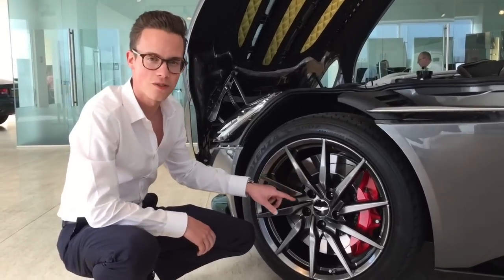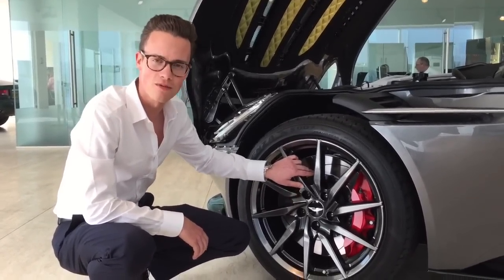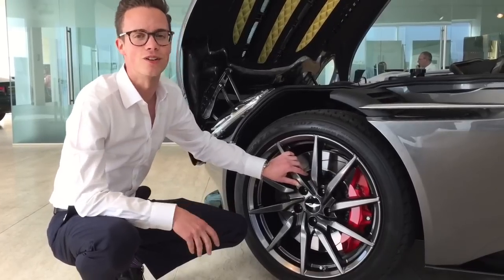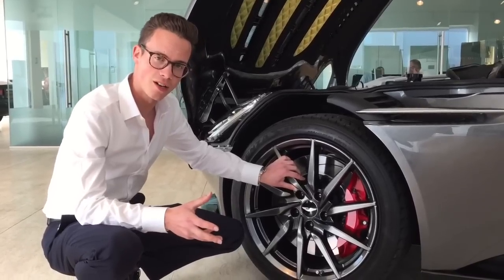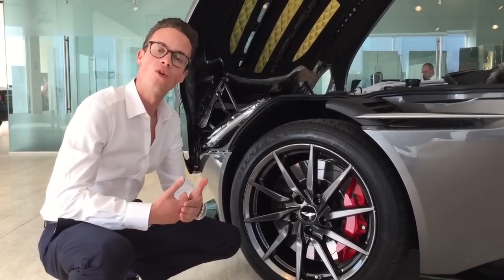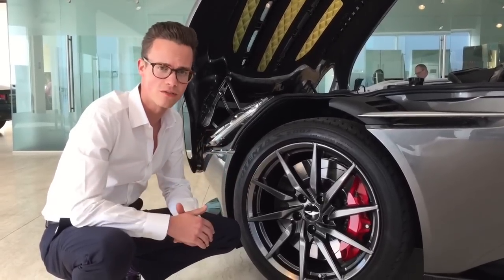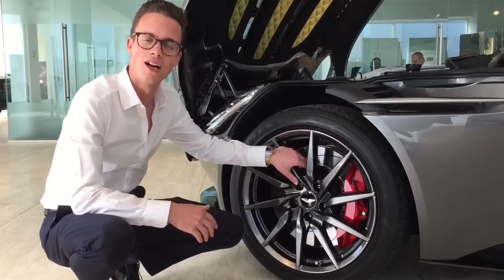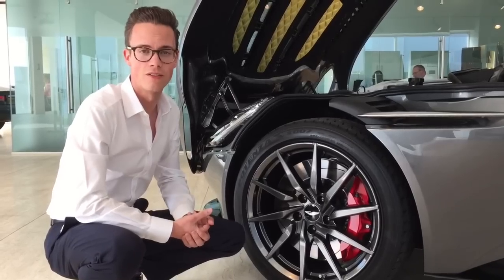Behind these gorgeous alloy wheels we have the braking setup for the DB11. You'll notice it's not a carbon ceramic brake. Carbon ceramic brakes are incredibly fashionable, but ultimately they're a racing car solution that has found its way onto many road cars. There are some drawbacks: they can be quite noisy and don't always offer the progressive braking you'd want in a road car from a feel point of view. So in the DB11 we've opted for a steel brake on a floating hub. It gives great stopping ability, and it's quiet, very progressive, and very lovely to drive.